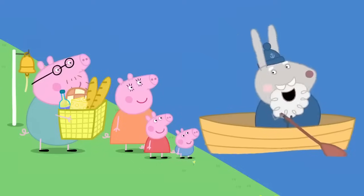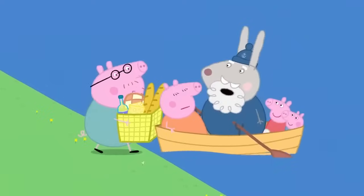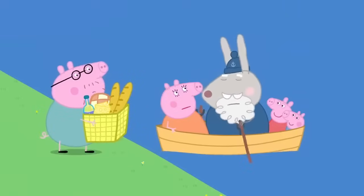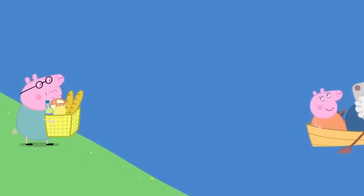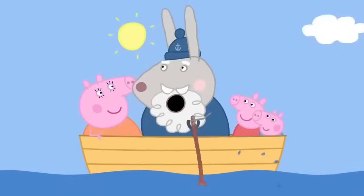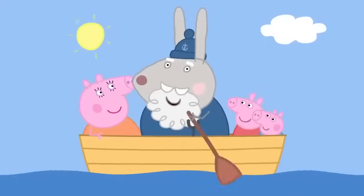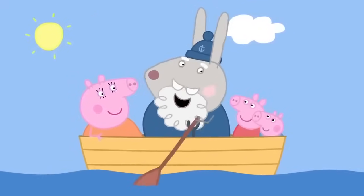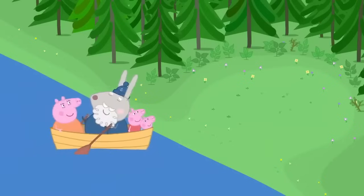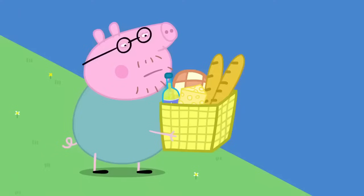Yes, please. Stop, Daddy Pig. There's no more room. Bye-bye, Daddy. Don't worry. I'll come straight back for you. Row, row, row your boat, gently down the stream. If you see a crocodile, don't forget to scream. Picnic spot. Everybody off. Thank you, Grappy Rabbit. Daddy Pig is still waiting to get across the river.